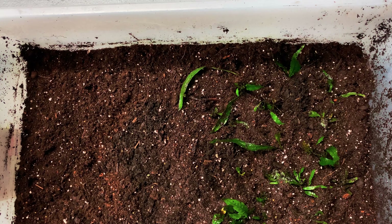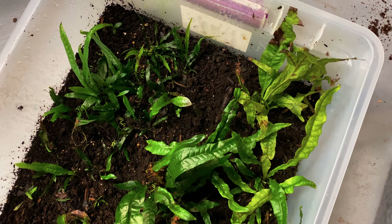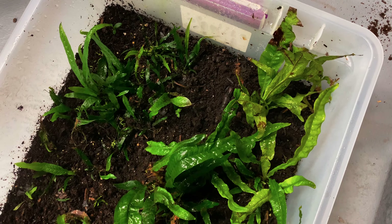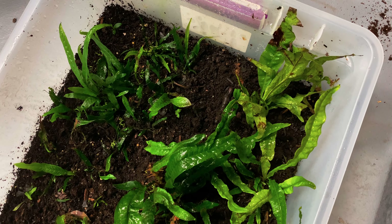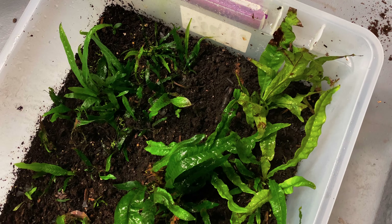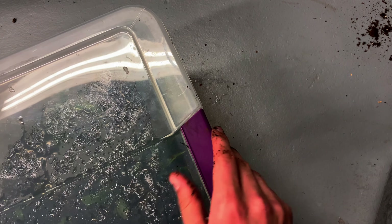We'll also give this other box a good spray, a good mist down, just because we've had it open for so long. Make sure you spray a good bit of water into the new tank and the new ecosystem, because it needs water and it needs to establish itself.